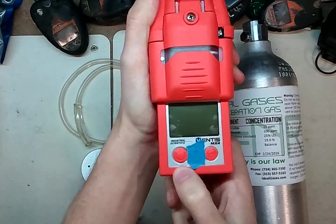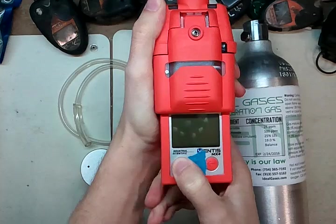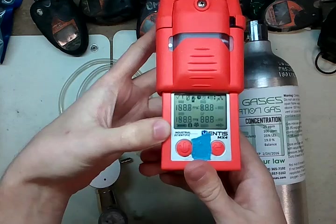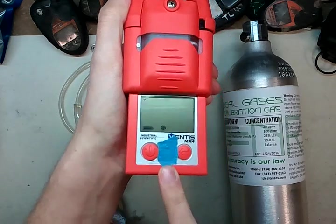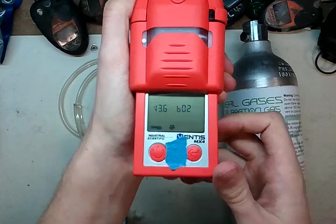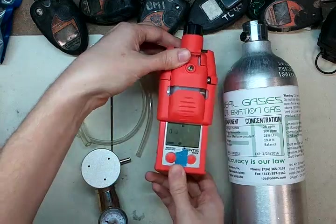First step is to turn the monitor on. Press and hold the button on the left until it beeps. It's going to show a little battery display icon on the lower left and start on. Now it's going to go through some checks. You'll notice I have tape over here — that's to keep it from beeping real loud. One nice thing about Industrial Scientific monitors: they have a nice loud buzzer on them.